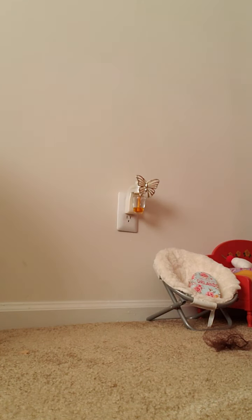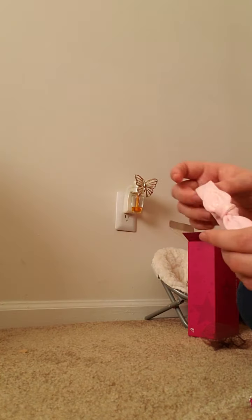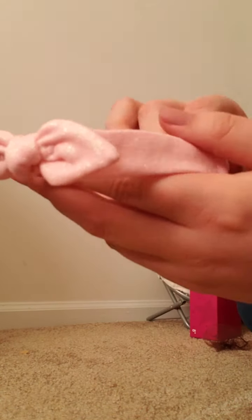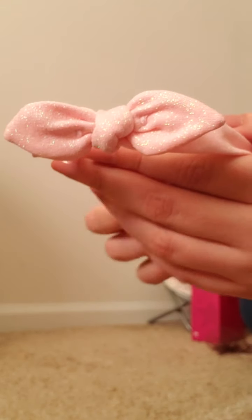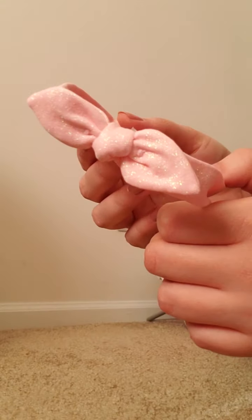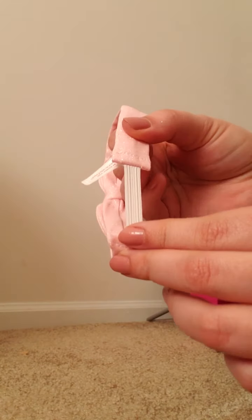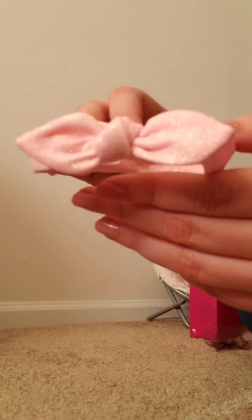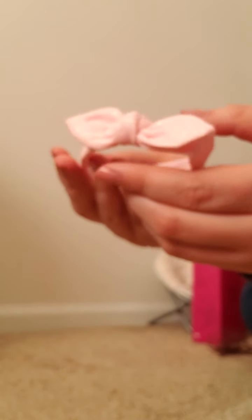And then I have the accessories. When you order this outfit, you also get this sparkly pink headband. It matches the sleeves of the little sweatshirt, and it has a little strip of elastic in the back so it's easy to get on and off. Really cute.